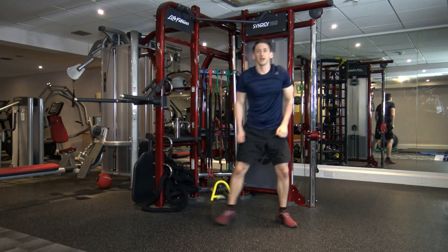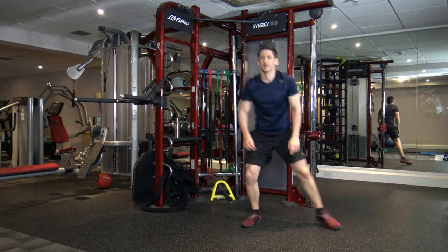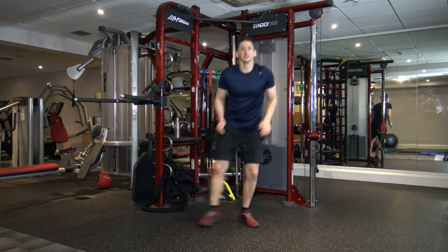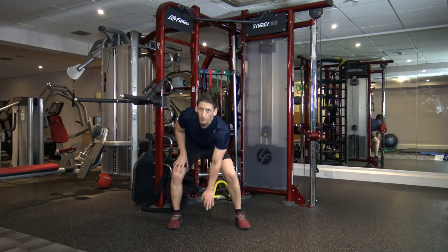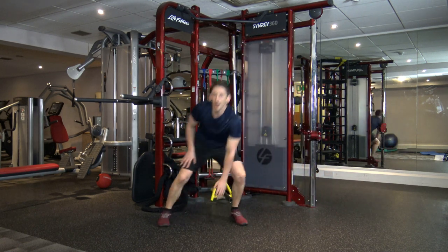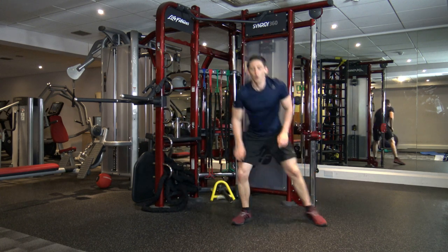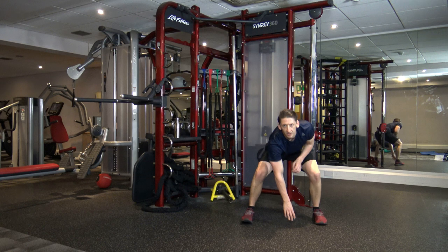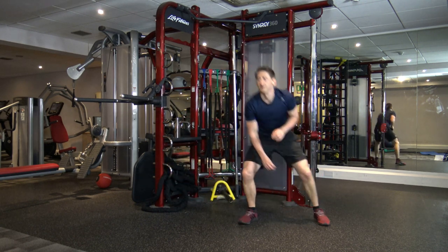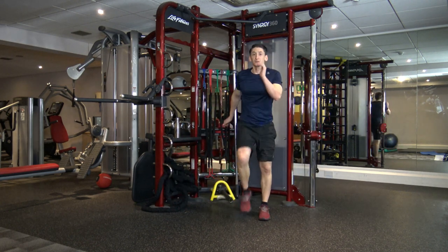Next one is going to be sidestep touchdown — just like that. I'm going to count you in; we're going to move a bit faster in five, four, three, two, and one. Come on, let's speed up. Ten seconds left, let's burn off those calories. Five, four, three, two, and one. Next one: march on the spot.